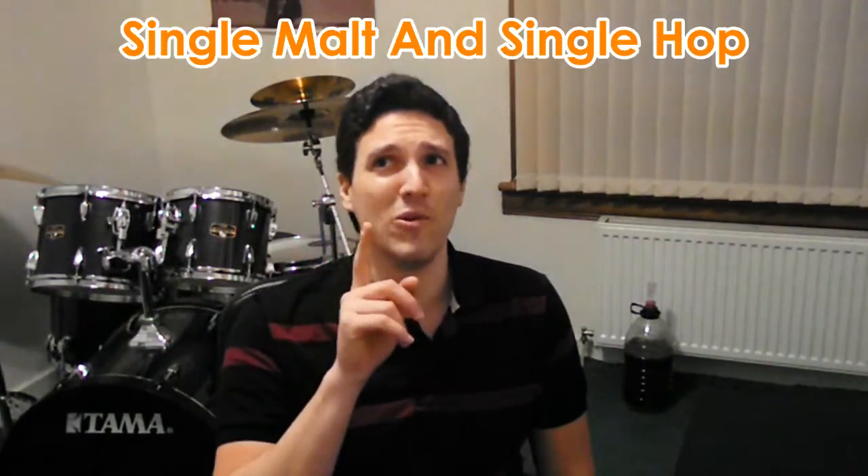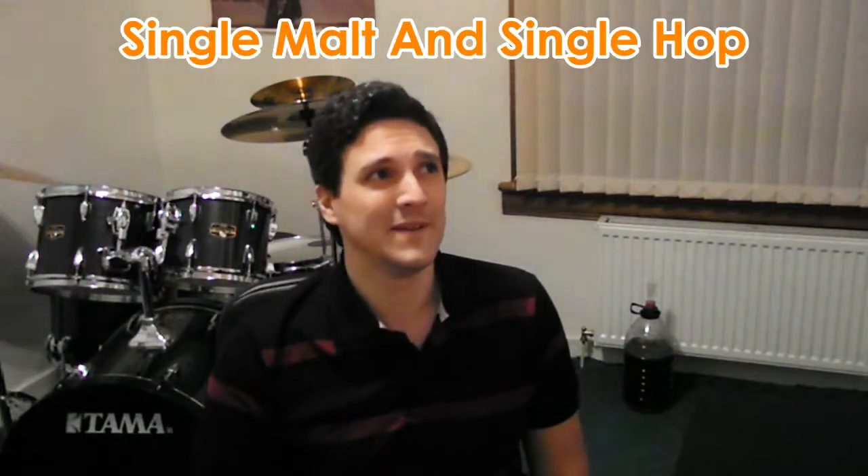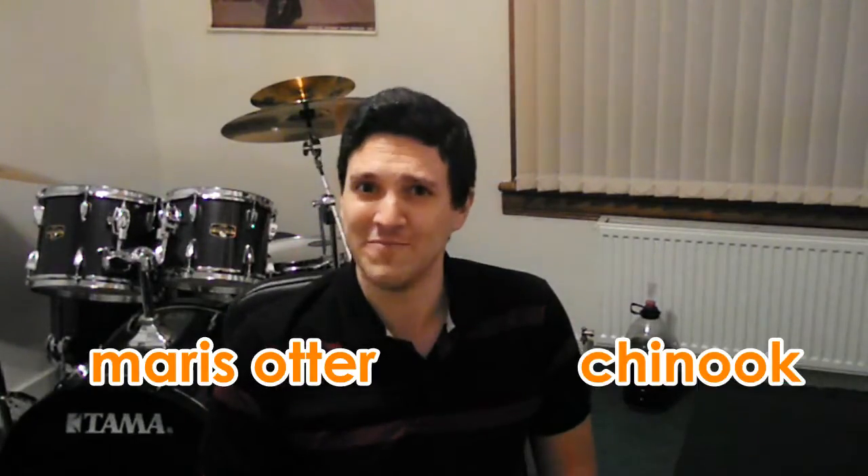Hi YouTubers! I am Javierini and I'll show you today how to brew a beautiful beer at home. The type of brewing we'll be doing today is called a SMASH — that stands for Single Malt And Single Hop. For the malt we'll be using Maris Otter and for the hops we'll be using Chinook. If you're not familiar with this brewing style you may ask yourselves: why would you only use one malt and one hop?